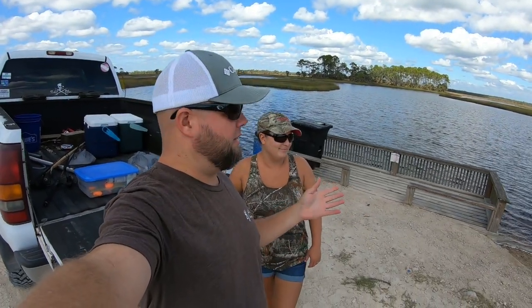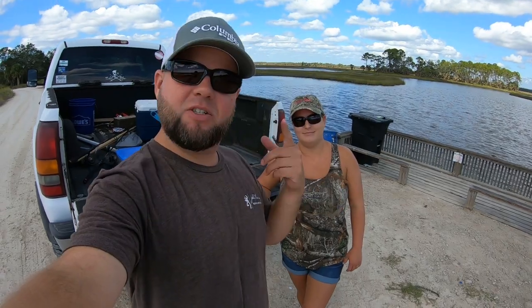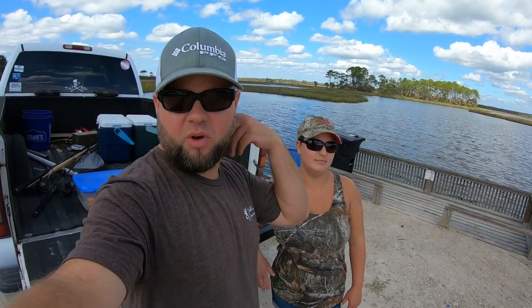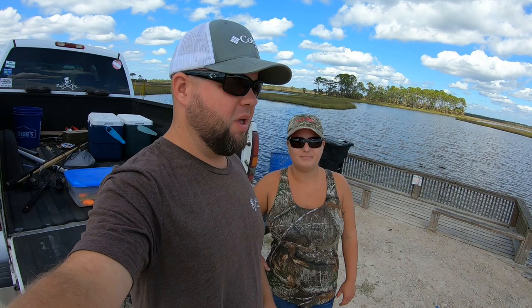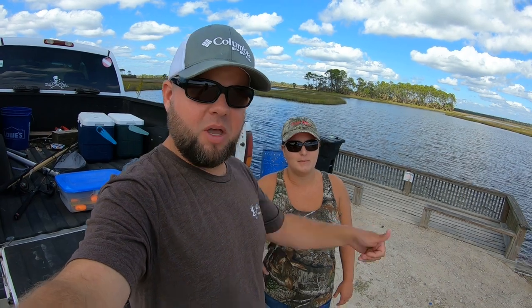Welcome to our next adventure — hopefully you can hear me because it is windy. This is only mine and Tiffany's second time ever attempting to hand-line blue crab. We've caught them a few other ways before, but we've only tried it this way one time down here. Last time was just experimental figuring it all out. We think we've got a better idea what we're doing this time, so let me show you how we're going to rig and get some lines in the water.